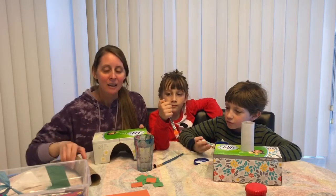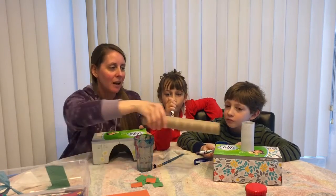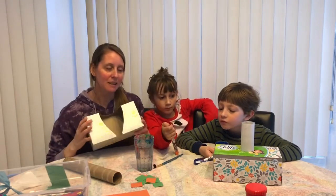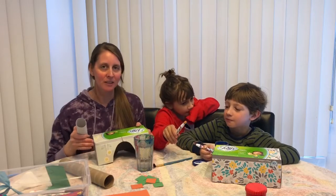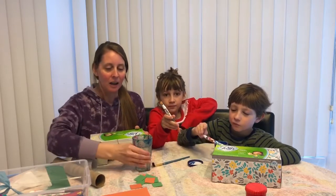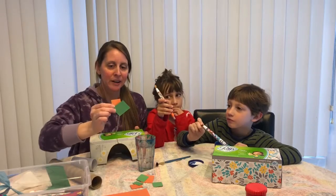So for today I have a paper towel roll and a toilet paper roll and then two empty tissue boxes. You can choose to have all these items, or if you just want to make two houses you can. I also have some pre-cut squares.